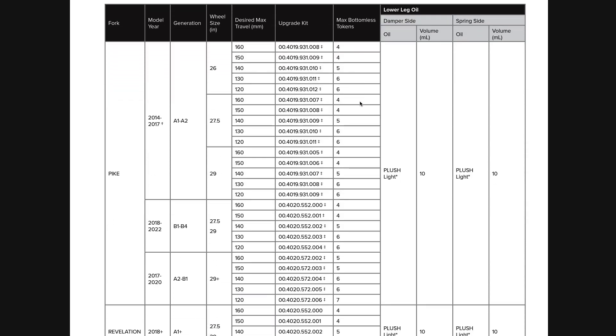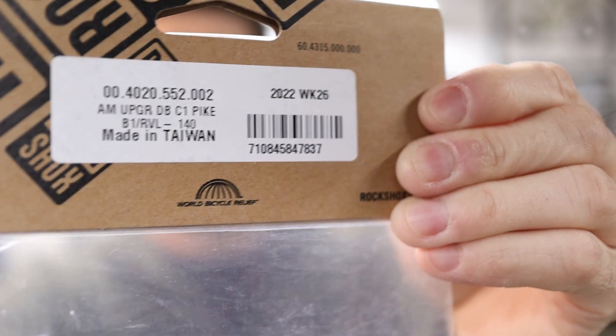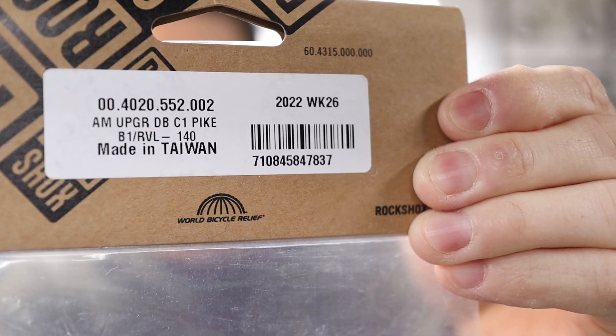Now as far as components, the only thing you actually need to buy is a new air spring. Here I have the new version of the RockShox DebonAir spring. This actually says it's for a Pike 140 millimeter travel fork, but I believe it's the Lyric, the Pike, the Revelation, and the Zeb that all use the same dampers across the range. You just have to check the model number on the manual, which I'll put a link to down in the description. For this particular application going from 150 millimeters down to 140 on our 2018 Revelation, the part number is here.